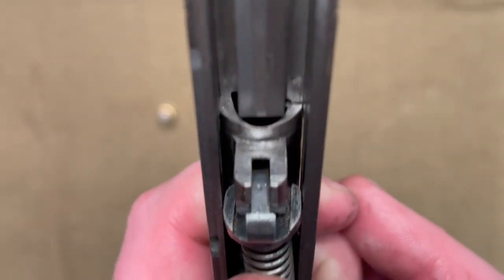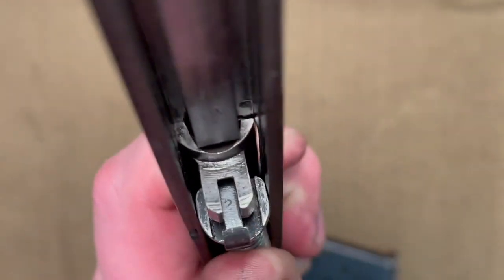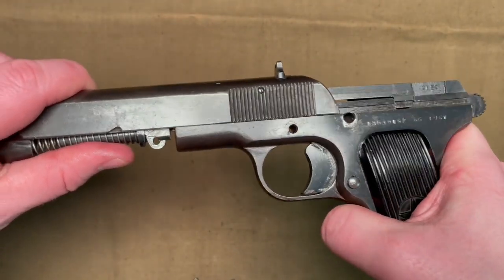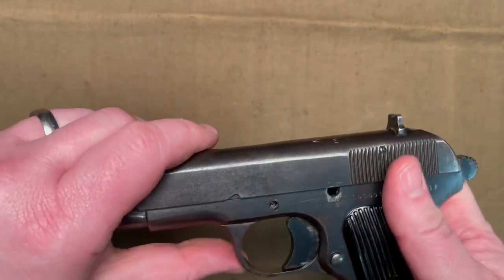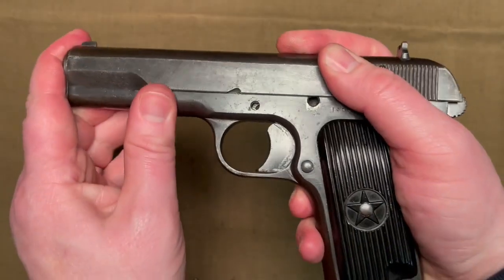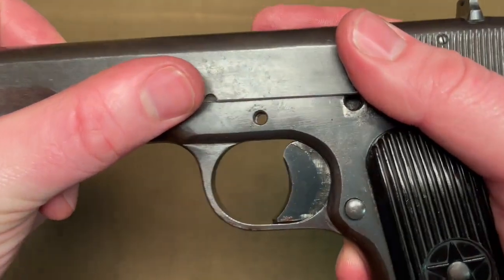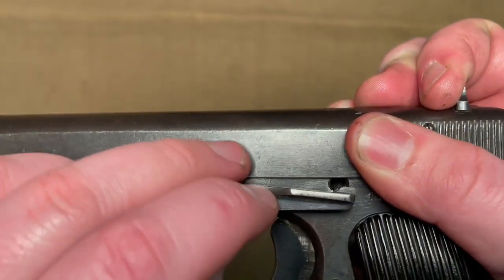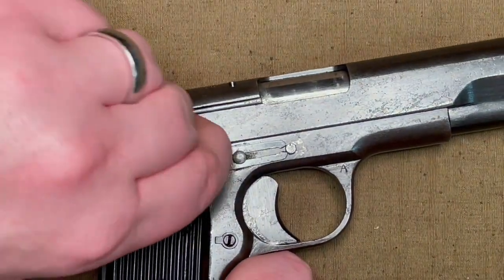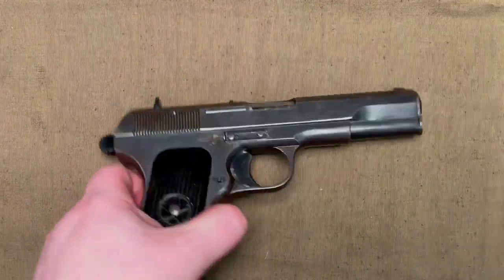You can have the spring or the barrel rotate slightly one way or the other, and that can hamper putting it back together. Then you put that back on the slide — you have to pull back a little bit against spring pressure and make sure that you can see through this link so that the holes line up for the slide stop release. Just slide it in, then put the bracket back in place, and a Tokarev cartridge can help with this as before. Then you are complete.